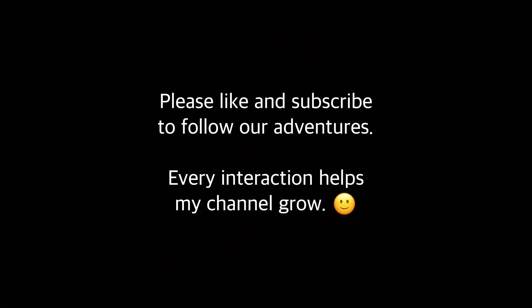Thanks for watching. I hope you enjoyed this video. If you'd like to, hit the like button, and if you want to know when I upload more videos, hit the subscribe button and the notification bell — that'll send you a notification every time I put up a new video. If you didn't like it, you can hit the dislike button — it's totally up to you. Anyway, I appreciate you watching and I'll see you in the next video. Thanks, bye.